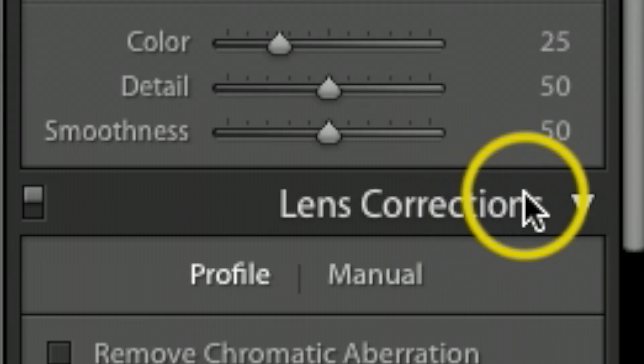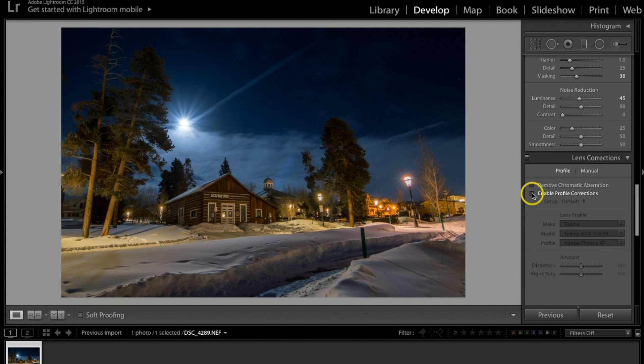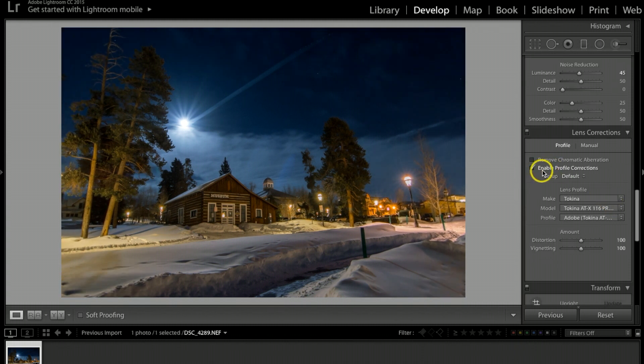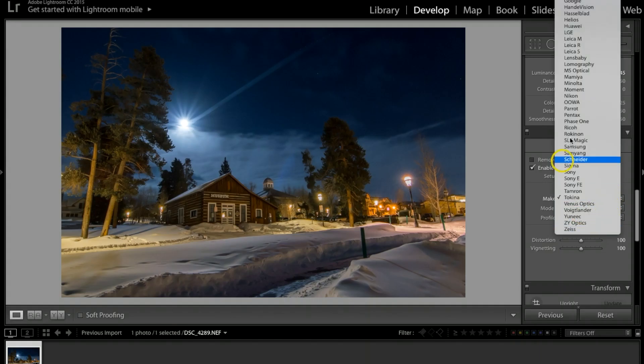Under the Lens Correction tab I'll click Enable Profile Corrections. As you can see, toggling it on and off makes the picture noticeably flatter without it. If it doesn't detect your lens automatically, just click under Lens Profile and pick whichever lens you were using that night.